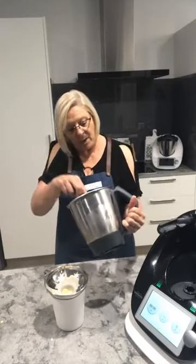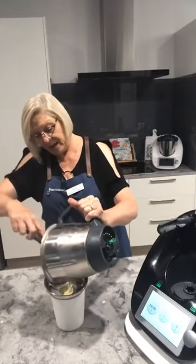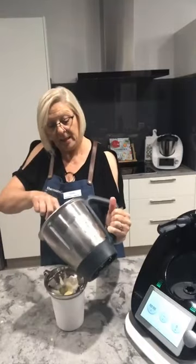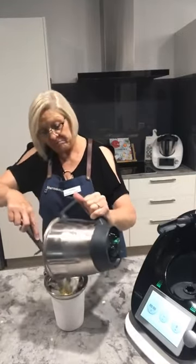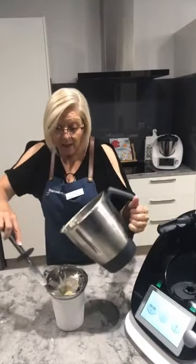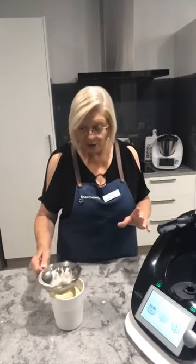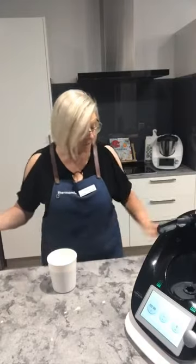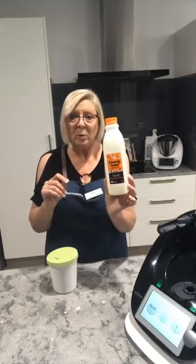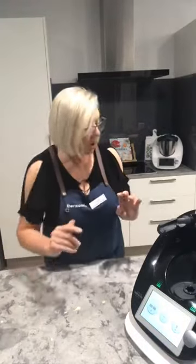I try very hard not to waste anything — ingredients are way too expensive. Now, how much does a litre of really beautiful gourmet ice cream cost? I've seen it in supermarkets for about seven dollars bare minimum. This makes the best part of a litre and the ingredients are quite minimal: half a litre of cream, a couple of egg yolks, a bit of sugar, a bit of honey — and bob's your uncle.